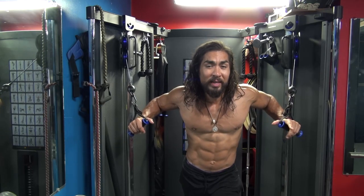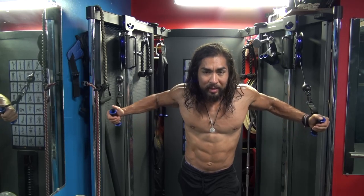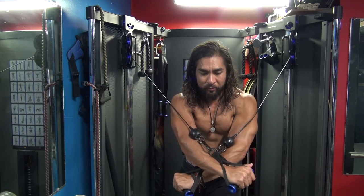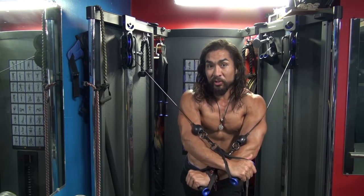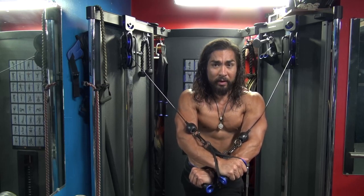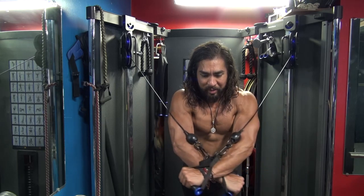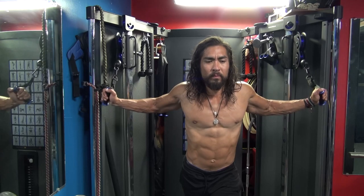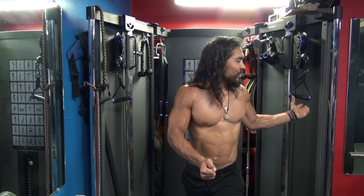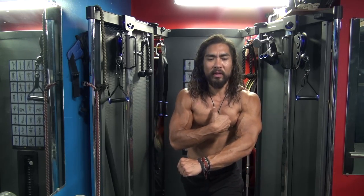Something you can also implement with this fly is what's called a forearm cross, where you come through and then cross the forearms to get even more of a central ridge chest squeeze. So you can bring it to here if you want, or you can cross it up to get even more central ridge of your chest if that's what you're looking for.